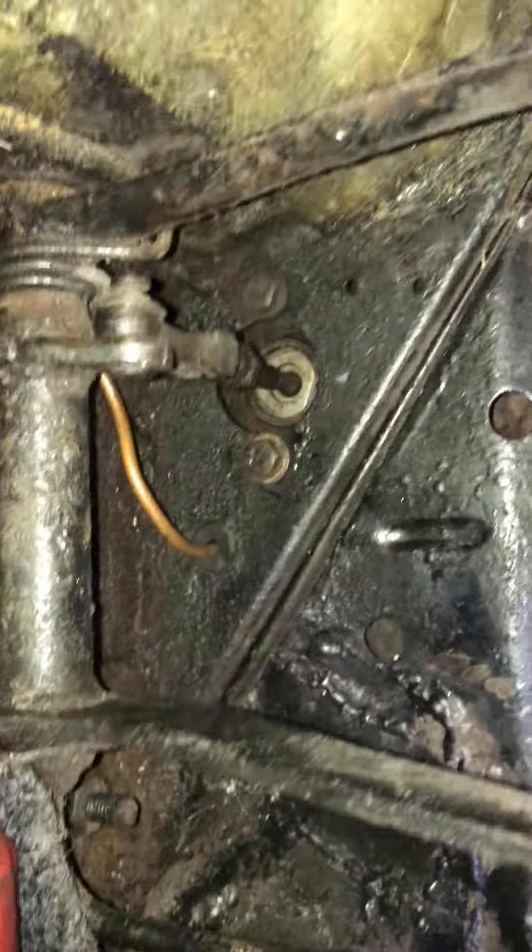I got one bolt started then the other one started. I'm just going to quickly tighten up that bolt so we can stop it leaking. Can we see the leak from there? Before it was leaking loads underneath — it's definitely not doing that now. I think it just needed tightening up.